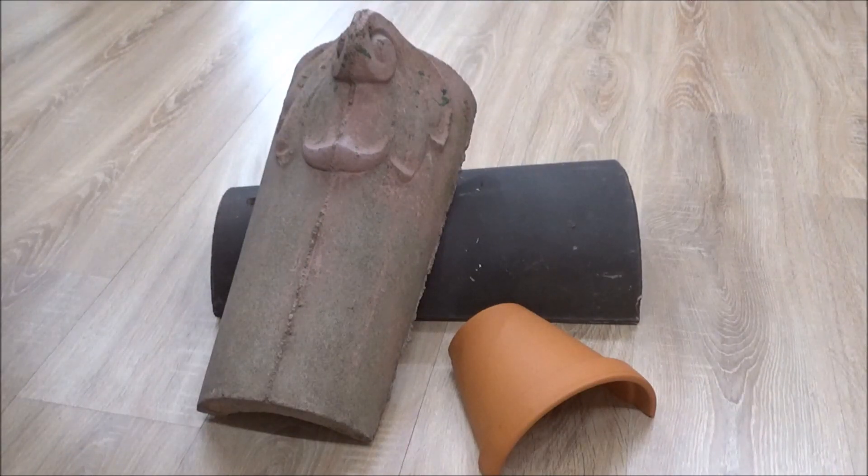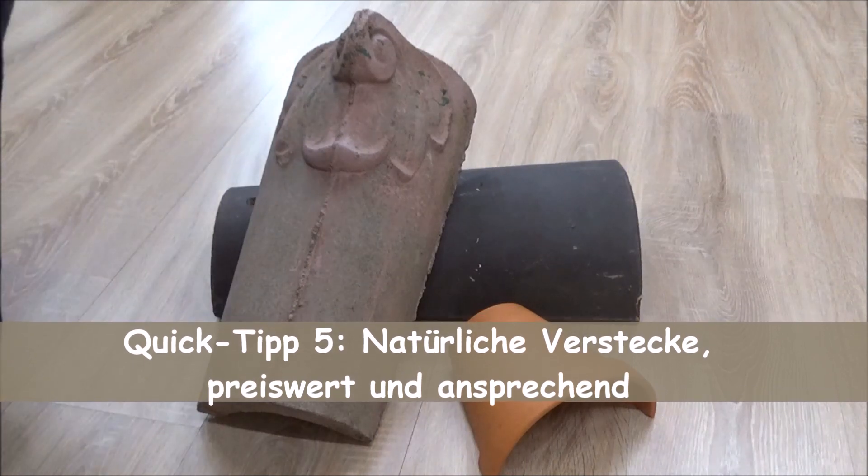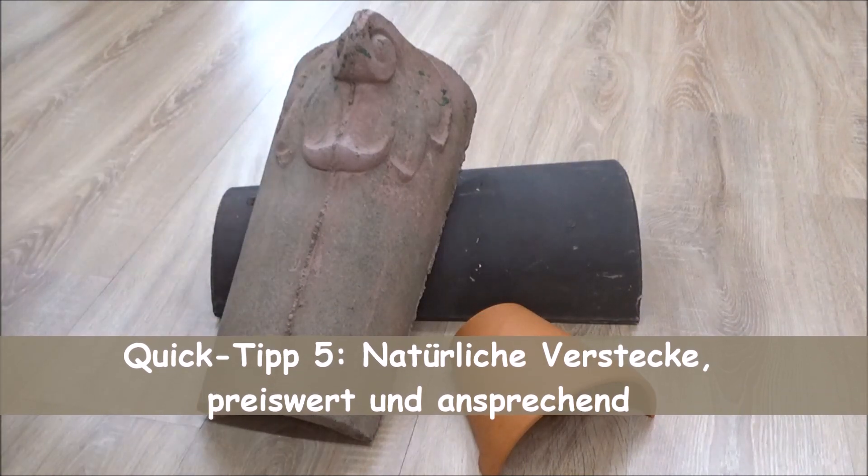Hallo ihr Freunde des Schuppentiers und aller sonstigen Exoten. Weiter geht es mit einem kleinen Quick-Tipp. Wie man vielleicht schon sehen kann, es geht hier jetzt um Verstecke – also einfache Verstecke, Halbschalenverstecke.